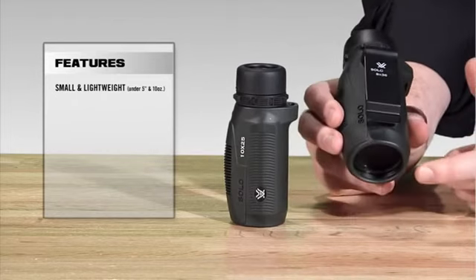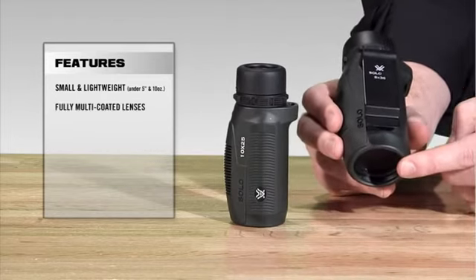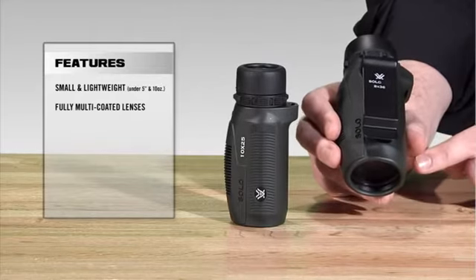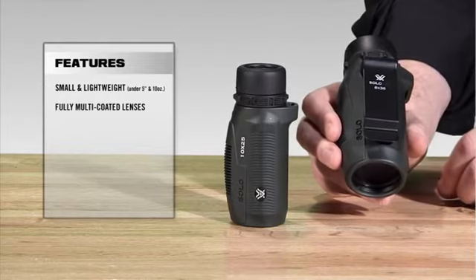Starting at the front of the Solo, all the optics are fully multi-coated, which just means you're increasing the light transmission as well as the resolution, giving you those clear, crisp images that you're looking for.